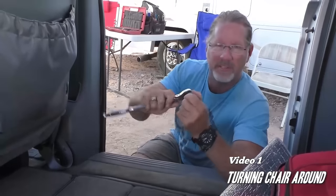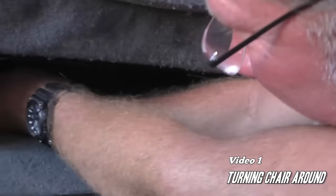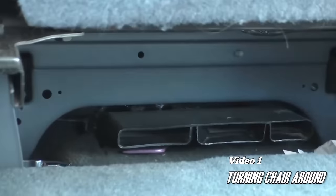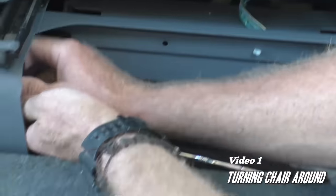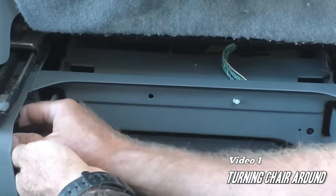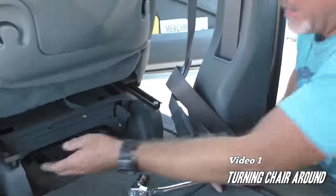We want to make sure we're in reverse before we start. Let's slide the chair all the way forward and give ourselves some room — night and day difference right there. We're going to find Jacqueline's old lipstick she's been looking for. Sometimes you'll have to use a backup wrench on the other end, but in this case they engineered it so we don't have to worry about that.